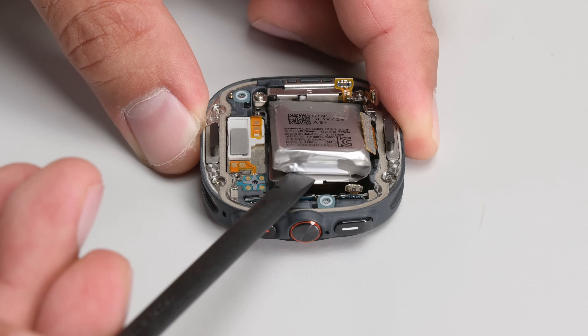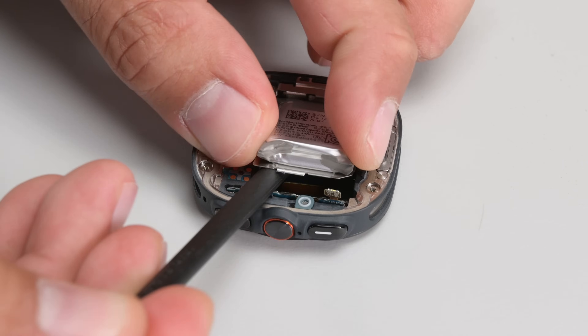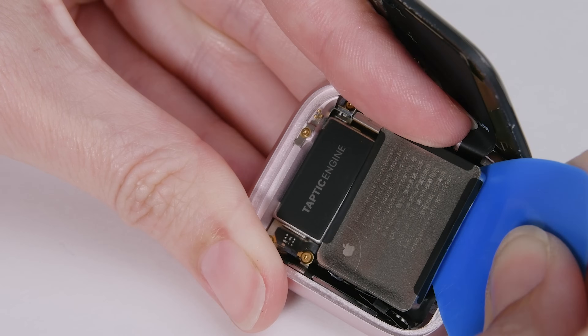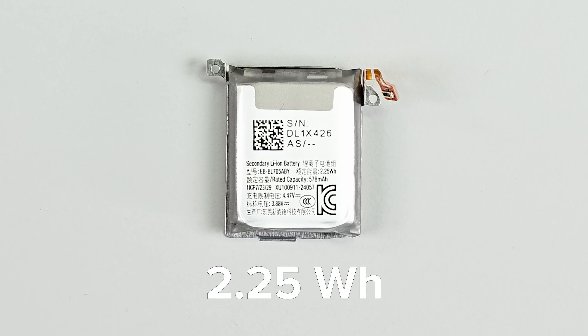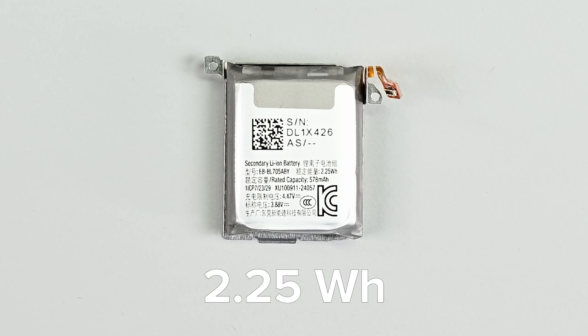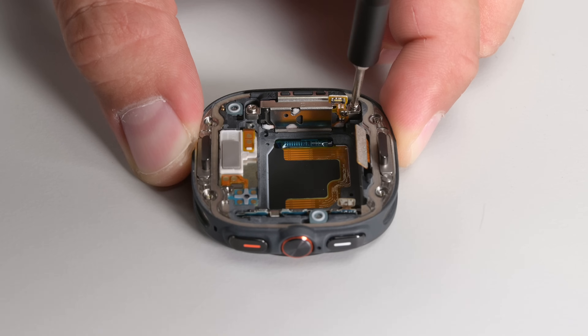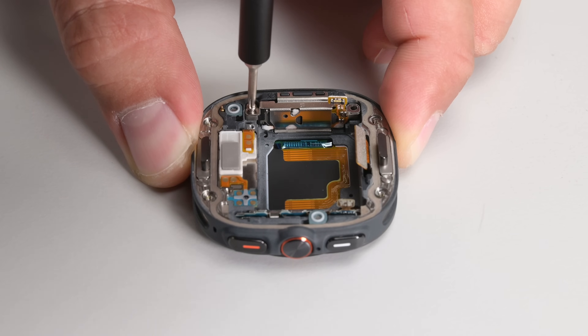The rather stocky battery is glued in pretty tight, but it's sitting on a tray which makes removal a little bit easier. Here we can again see a design choice that is in stark contrast to Apple's approach of fully encasing their battery. Rated for 2.25 watt-hours, the battery is very close but slightly larger than the Apple Watch Ultra's 2.09 watt-hours.